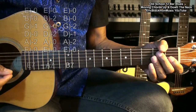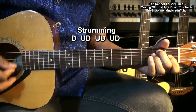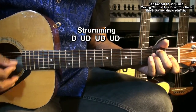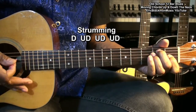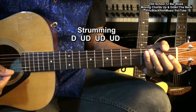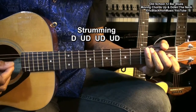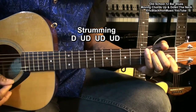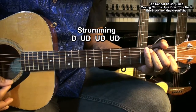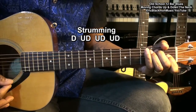We'll be strumming our chords this way. We'll strum downward on the beat and come up with the ands just ahead of the second beat — one and two and three and four and one and two and three and four, like that.